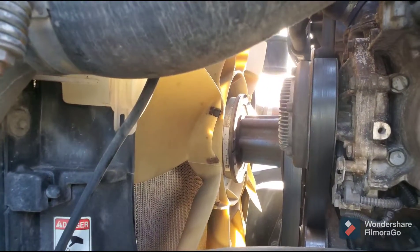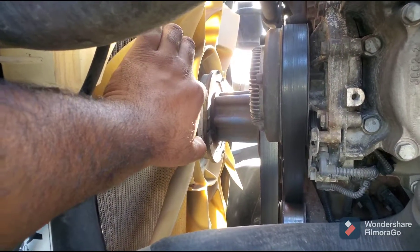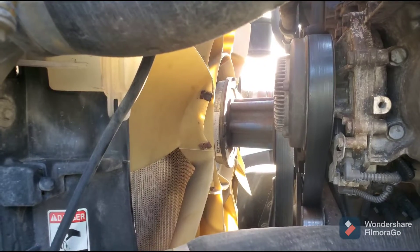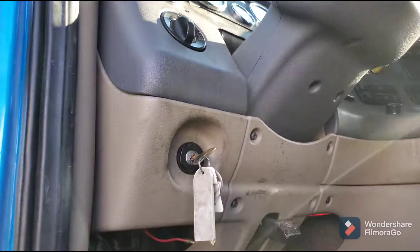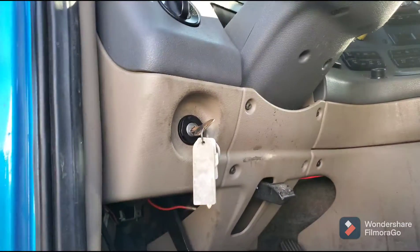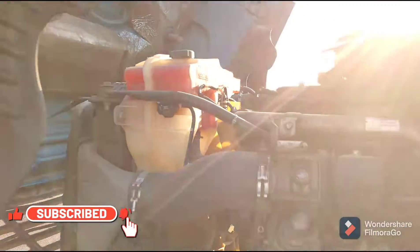As you can see, if I push it, it's barely moving — you will be having a hard time moving this fan. That means your fan is good. If your ignition is off and your fan is hard to spin, it's good. Now I'm going to show you what happens when I turn on my ignition key. You need to make sure you have air filled up in the tanks before you do this test.